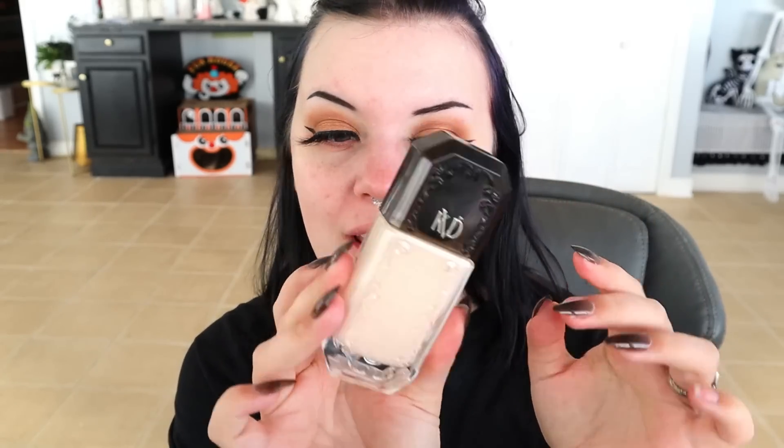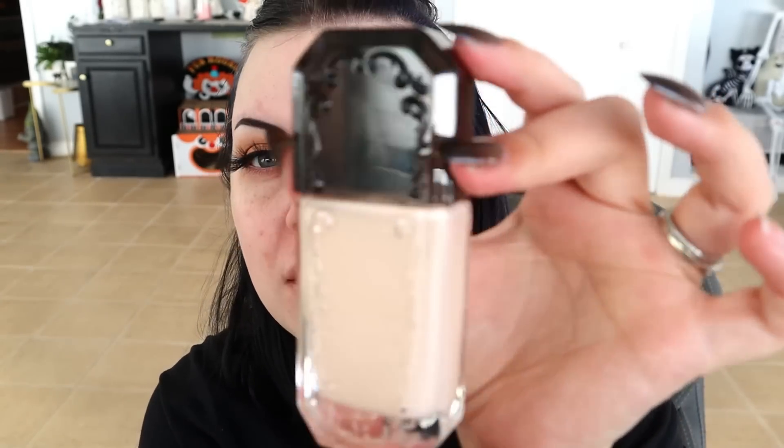The foundation is so light. I don't know if the whole line runs light, but I'm hoping we can make this work. Maybe with a little bit of a tinted setting powder it'll be fine. The component itself looks like the old KVD perfumes — like the Kat Von D perfumes. This looks like it's fancy and high-end, but it's got a really cheap plasticky cap, though the bottle itself feels nice.